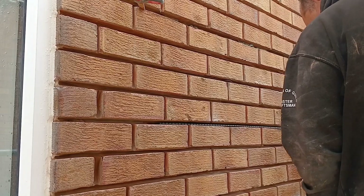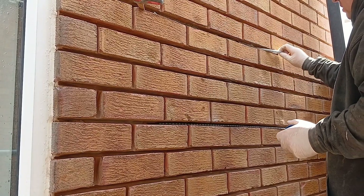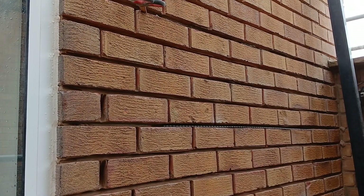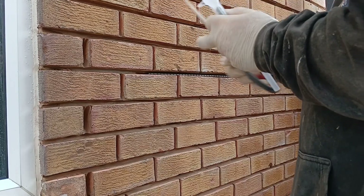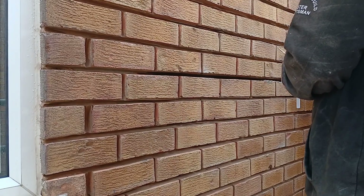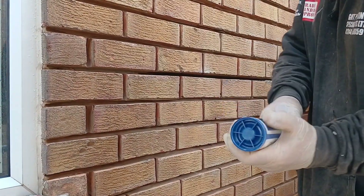That one's in. So what I'll do is take that syringe off and just drag it back again. Then I'll do the same again on the lower one. I'll take the cap off — I cut that end off because there's no need for it.